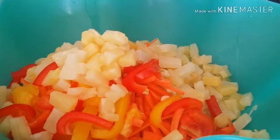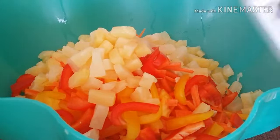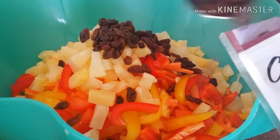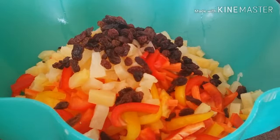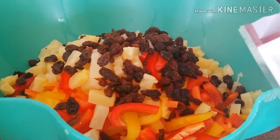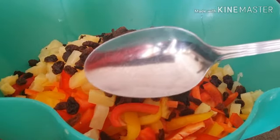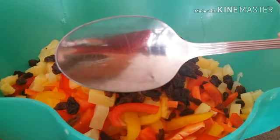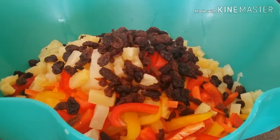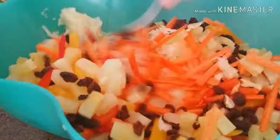Now we add the raisins. If you don't like raisins you don't have to add them, but raisins always create a good flavor for atzara. I use the big spoon — about three big spoonfuls, probably equivalent to six tablespoons. Then we mix everything together very well.